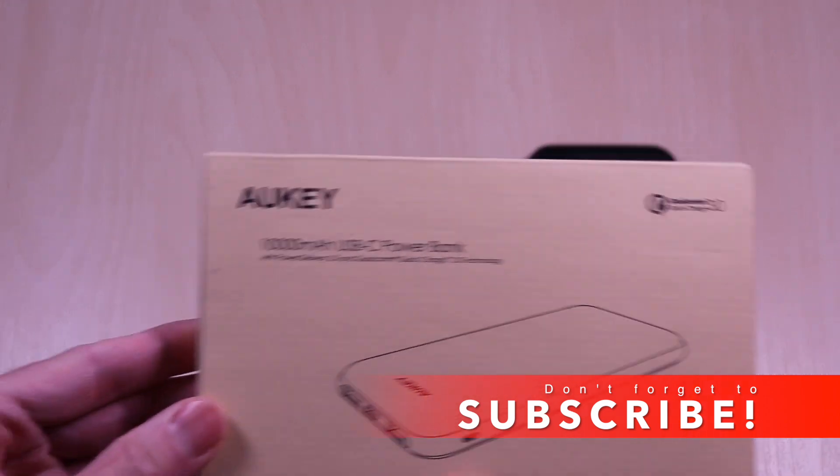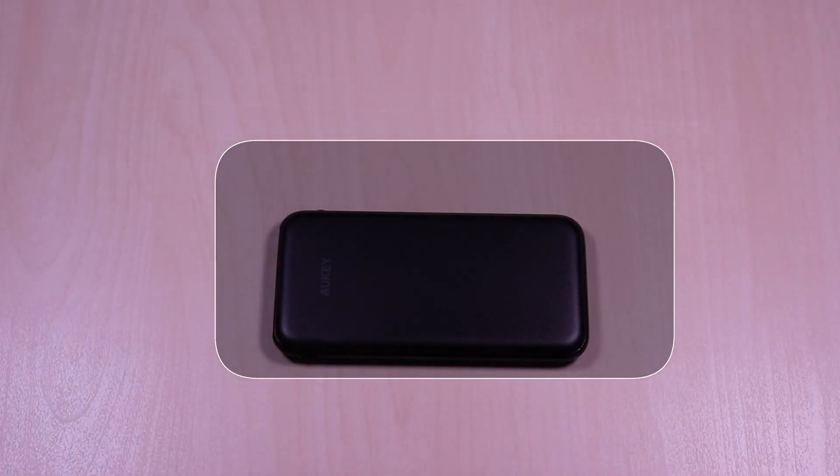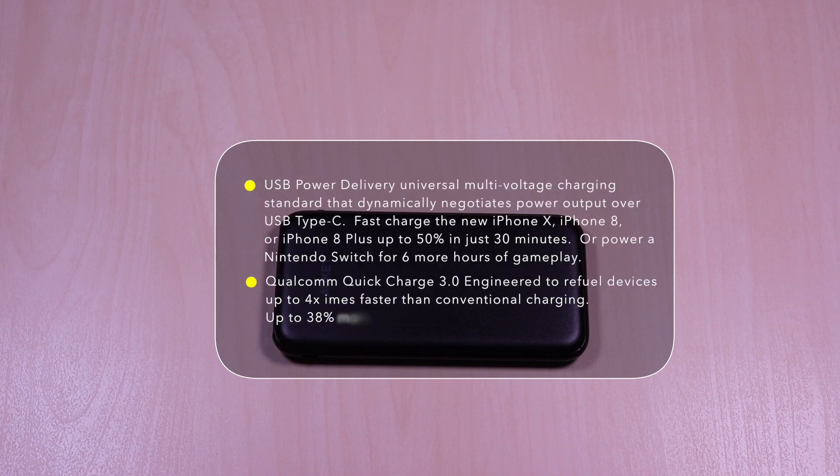This 10,000 milliamp hour power bank has quick charge and power delivery technology. Here are some of the specifications and explanation of the technology from the site. This power bank supports power delivery technology, which is a standard that allows fast charging over USB-C type connections. Many of the newer devices support this. Quick charge can charge 4 times faster than standard chargers and is more efficient than the 2.0 version. Your devices will also have to support this in order to take advantage of the speeds.